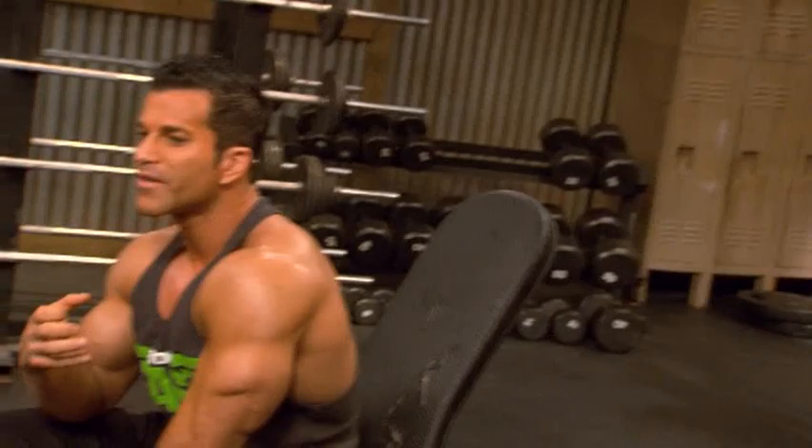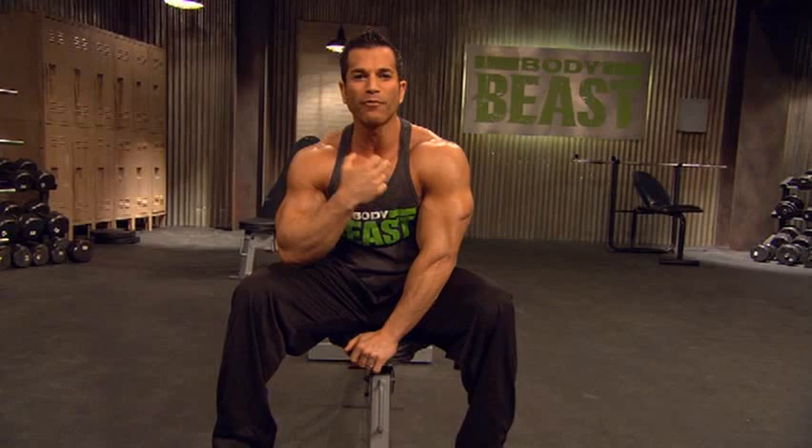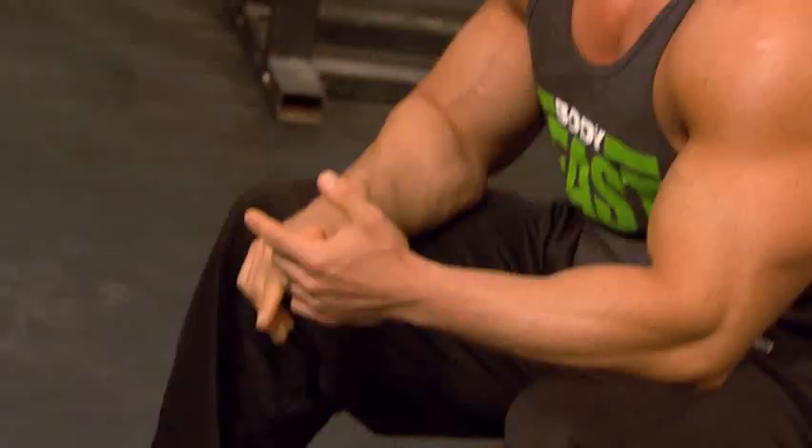This is Built Chest and Trice — this is the foundation of the built workout, working the chest all around from top to bottom, the triceps, all three heads of the triceps. We're going to use supersets, we're going to use giant sets, back to back.